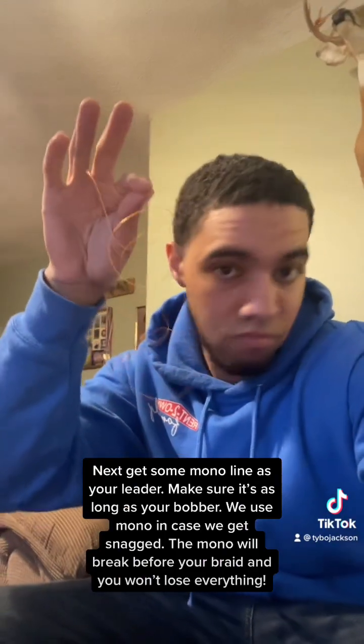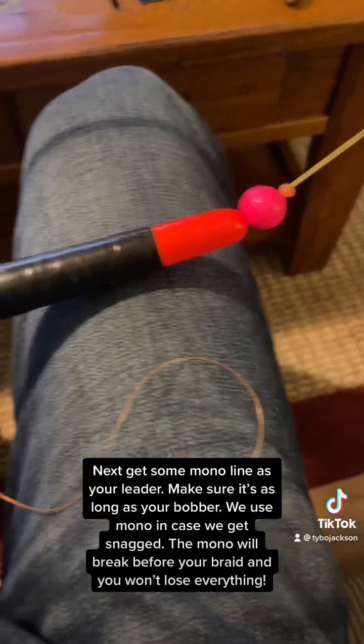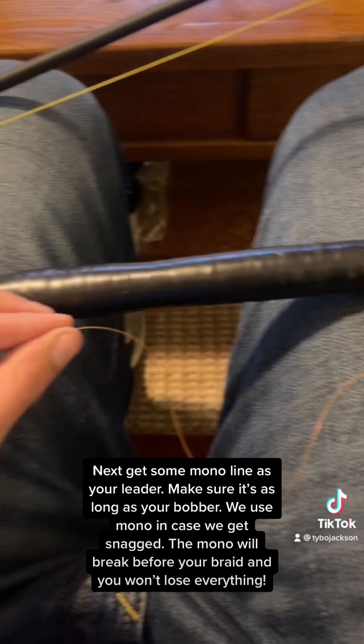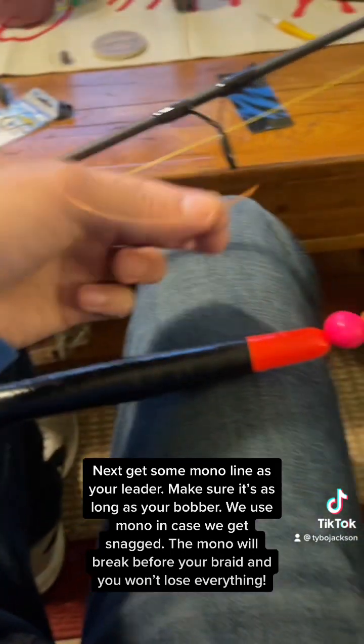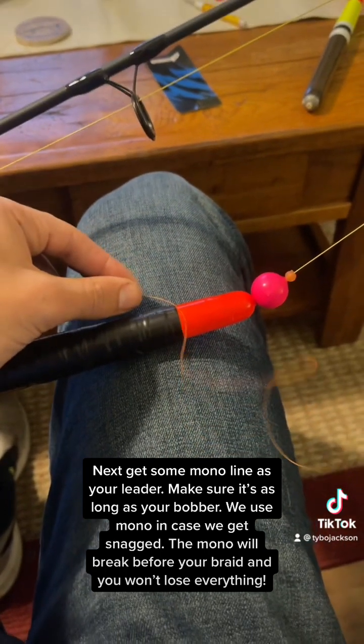Next, get some MonoLine as your leader. Make sure it's as long as your bobber. We use Mono in case we get snagged — the Mono will break before your braid and you won't lose everything.